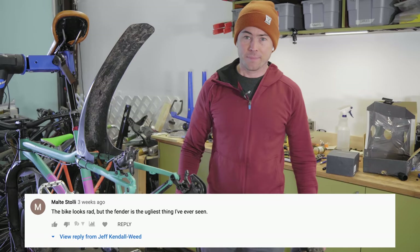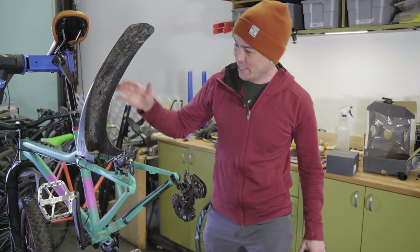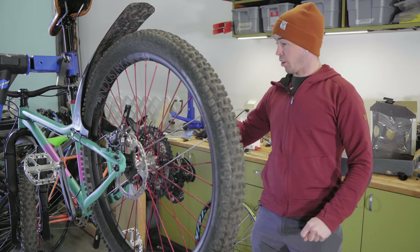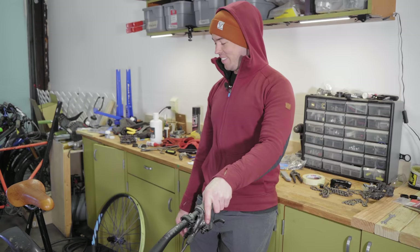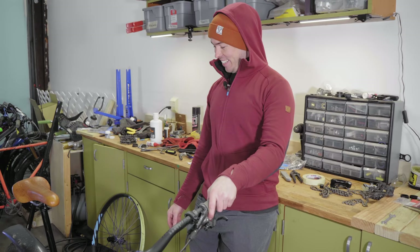You're probably wondering why I have a fender on here. This is Washington state — we had 40 straight days of rain this winter. It's really wet out. This fender might look a little strange but it works really well. We still need a chain, a shifter, run the housing, and we're done. Got my 12-speed XT groupo on here. It feels good. Let's get this thing on the trail.